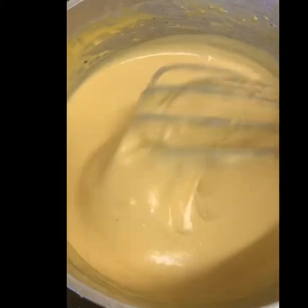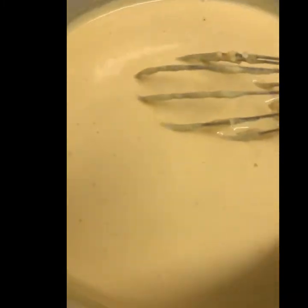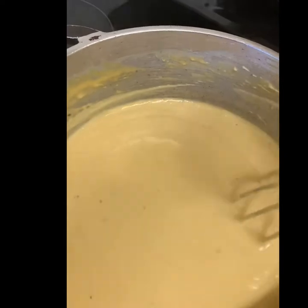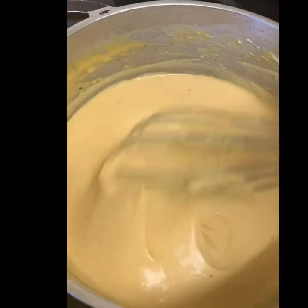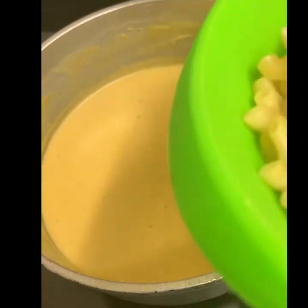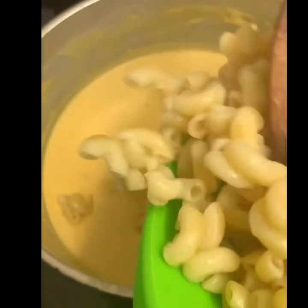It took me about ten minutes to get my cheese sauce the way I wanted it — it's not too thick, as you can see. Now I'm going to go ahead and add in my macaroni, adding it straight into the sauce.